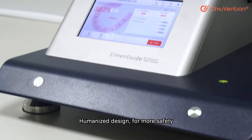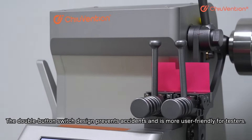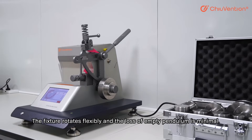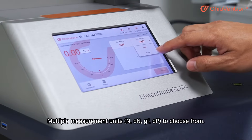Humanized design for more safety — the double-button switch design prevents accidents and is more user-friendly for testers. Precise manufacturing and stable operation: the fixture rotates flexibly and the loss of empty pendulum is minimal. Multiple measurement units are available to choose from.